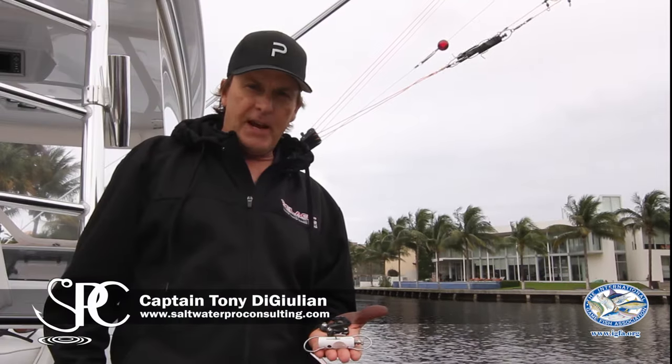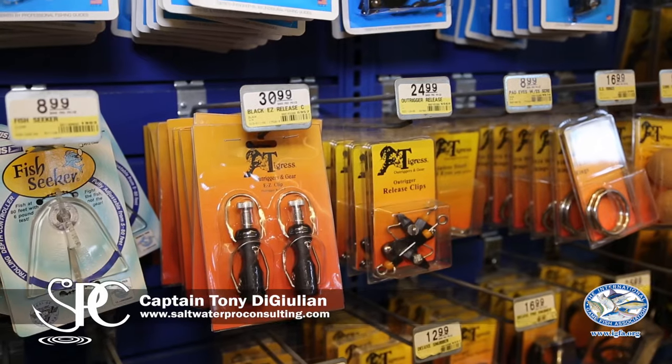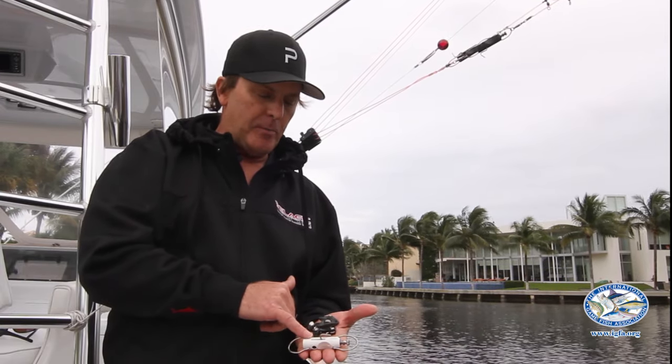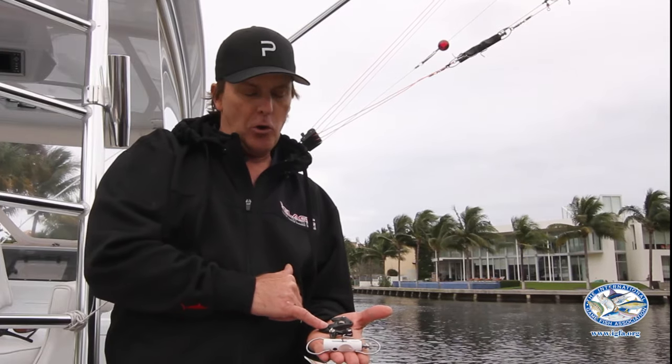One of the questions often asked is which outrigger clip should I string my outriggers with? You're going to have several choices. Here in my hand are three choices: a trapeze style, a light blacks clip, and a roller troller by AFCO.